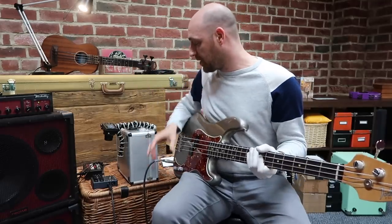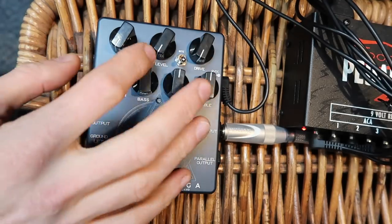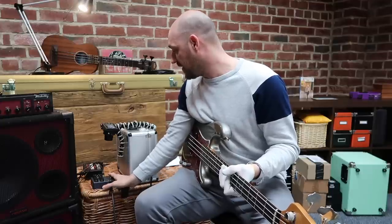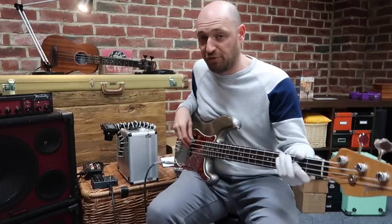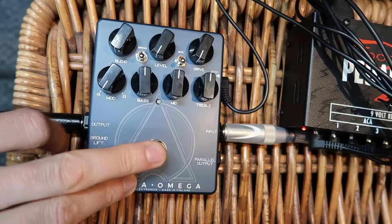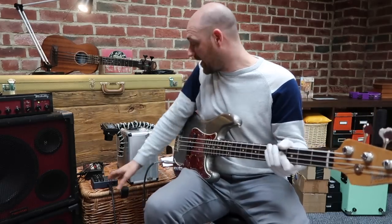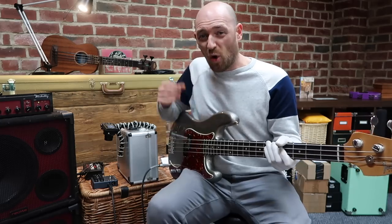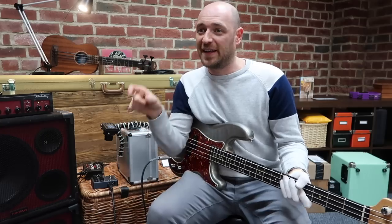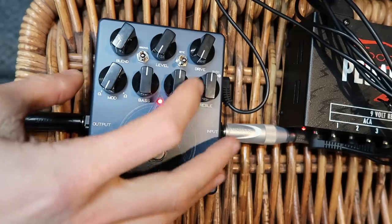I've got the blend all the way off, the level all the way off, and the drive all the way off. The toggle switches are off too. What I want to do is just kick the pedal in - that's just the dry sound. Then with the pedal on and all the distortion knobs turned off, you'll hear there's almost no variation at all. There are so many pedals that claim they won't affect your signal, then you put them on and something weird happens.